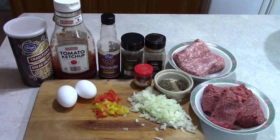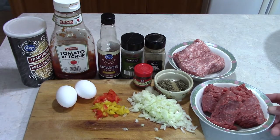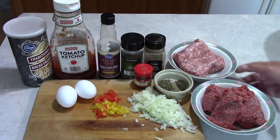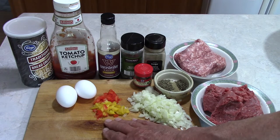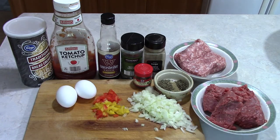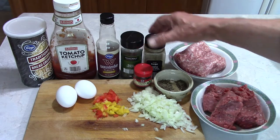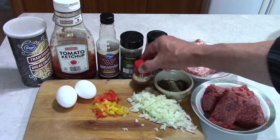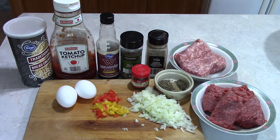So what makes this Western style? Well, our primary ingredient is going to be ground bison and buffalo, ground pork, then onions, peppers, a couple of eggs, breadcrumbs, ketchup, Worcestershire sauce, and then some basil, sage, thyme, and salt and pepper to taste.